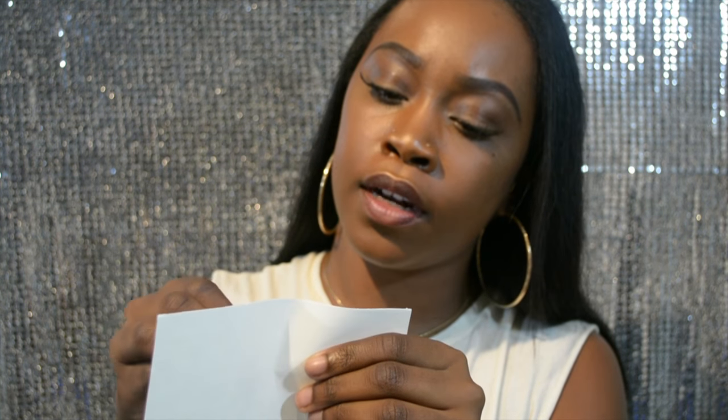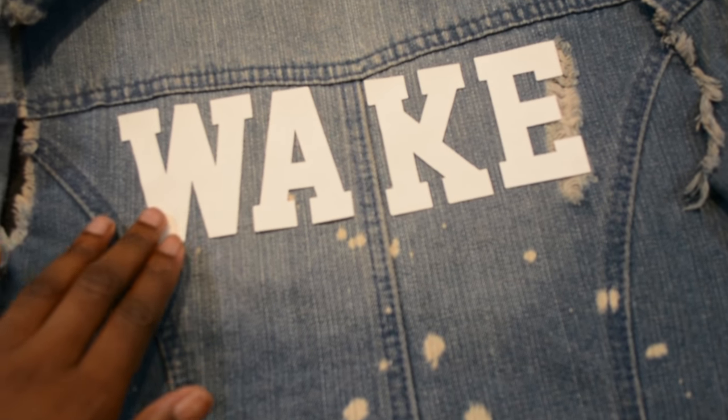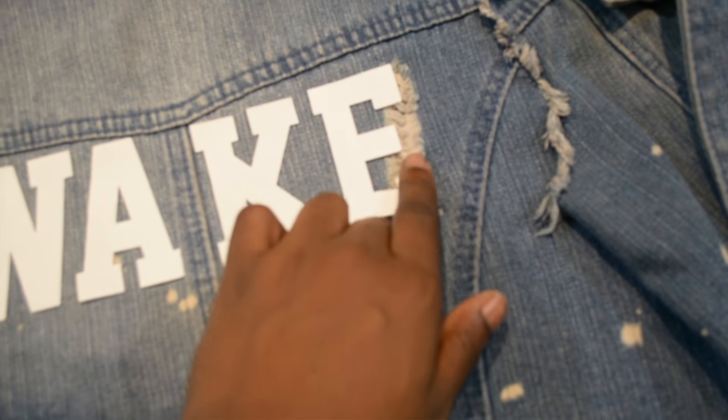The first thing I'm going to do is take my letters from Hobby Lobby and peel them off. When you peel it off, you want to make sure that when you place it, it's on the opposite side — where it's textured is where you're gonna lay your letters down. The front should have the cotton part facing up, and the textured adhesive part should be facing down on your jacket.